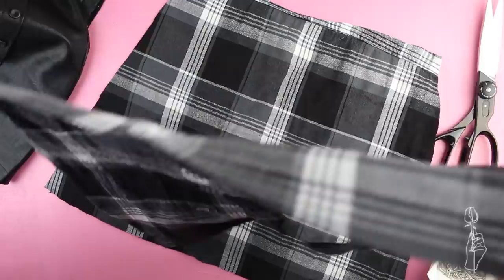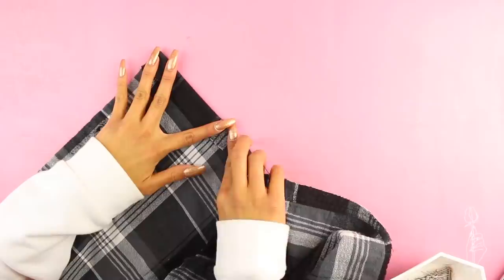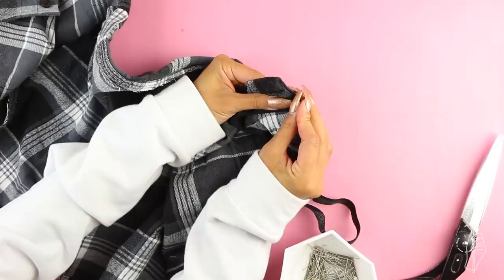Place the pieces on top of each other so that the right sides are kissing and sew down the side. Fold over the top of the skirt to make a hem wide enough for the elastic to fit through and sew a straight stitch across to hem it. You also want to hem the bottom of the skirt using a rolled hem or just a regular folded hem. Cut a piece of elastic that fits around your waist and thread it through the top hem of the skirt.